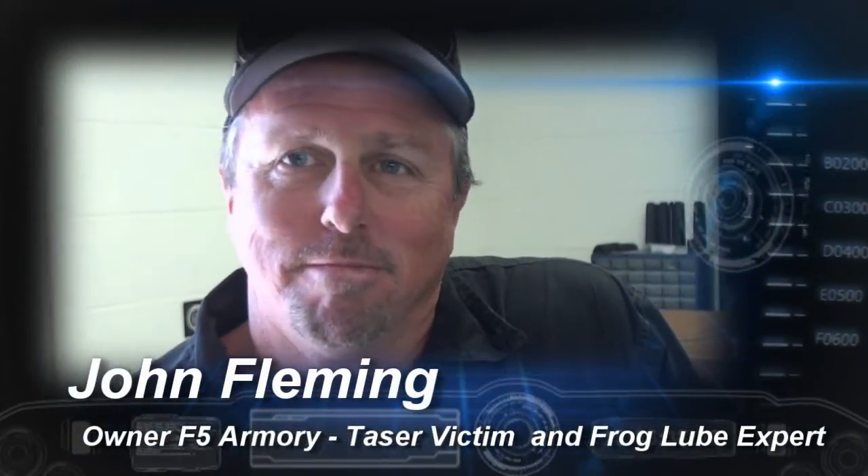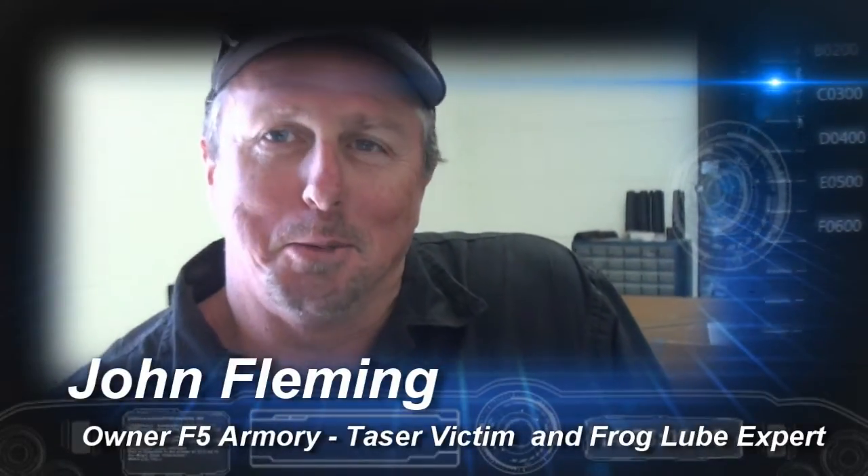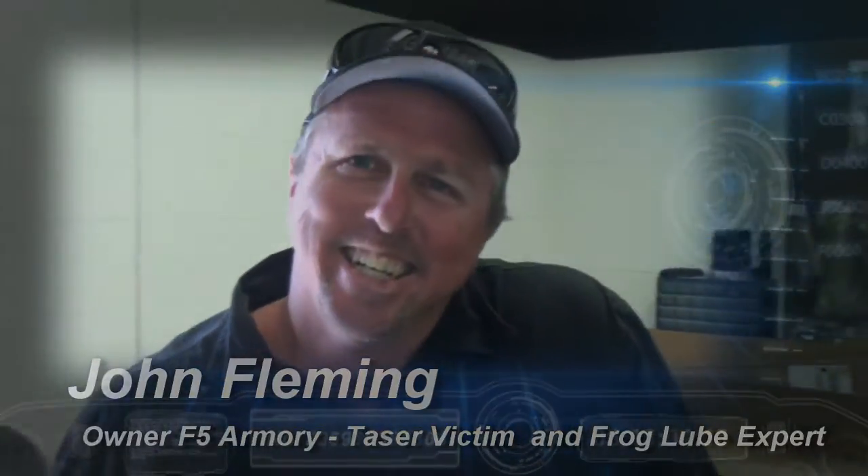I'm John Fleming, owner of F5 Firearms. Hey, John. Hey — what are we going to talk about here today? Well, apparently you like to see the frog lube demonstration. Yes, I wanted to see the frog lube demonstration because it was awesome.